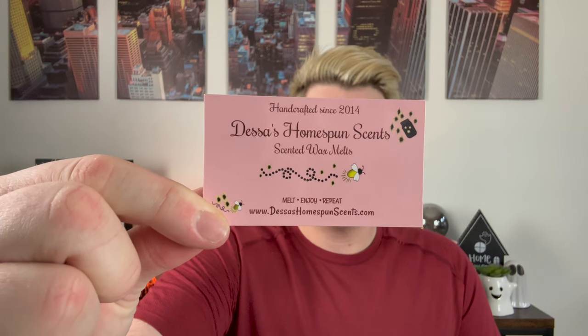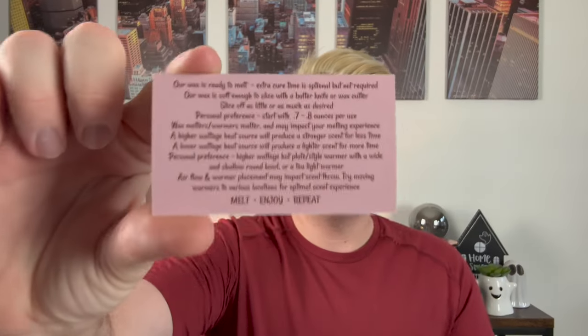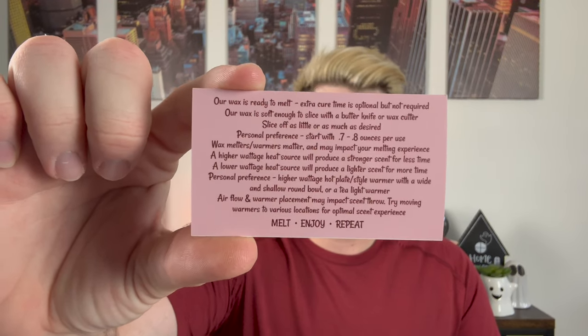We have Dessa's Homespun Scents, made in 2014, and a little bit about her business and her website. And then last it says, 'Thank you for supporting my small business. Every order is handcrafted and made with love.' And she also includes some info about how to melt her wax — melt, enjoy, and repeat.